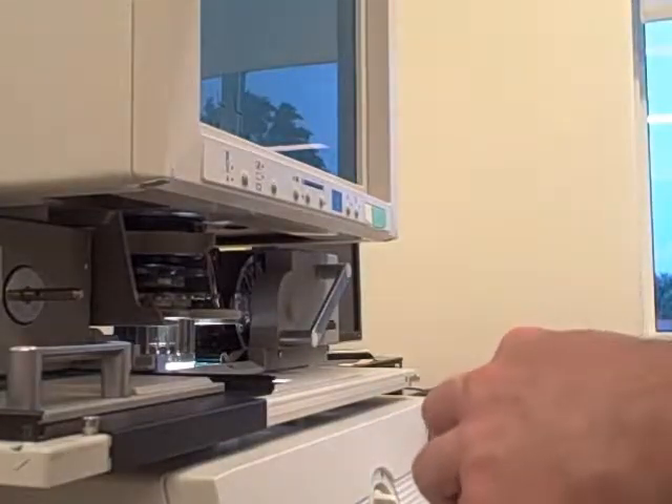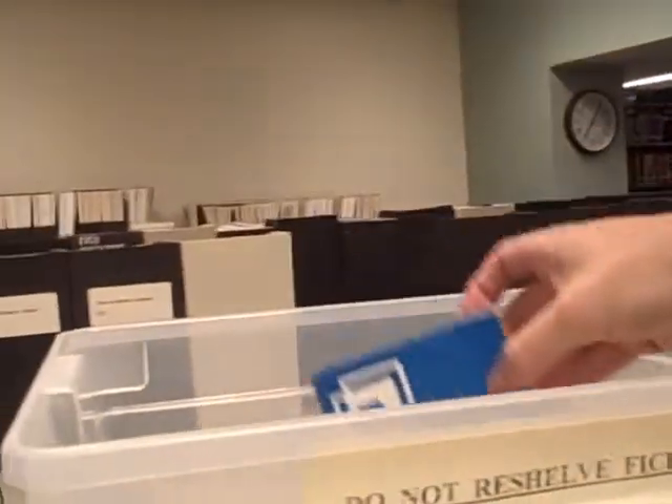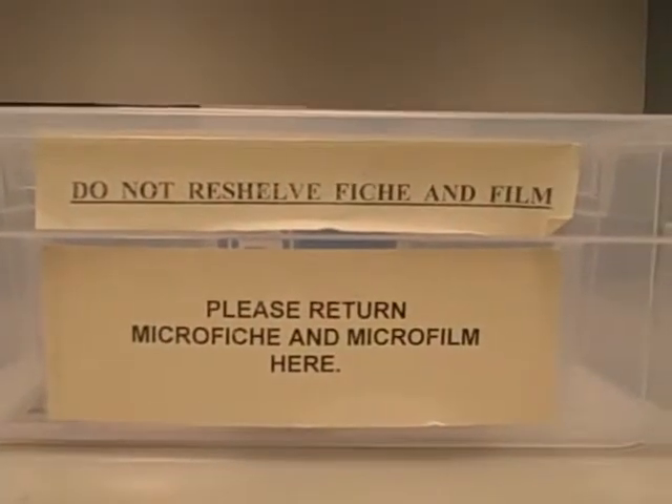Once you are finished, take the film off of the spindle, place it back in the box, and then place that box in the plastic bin on top of the filing cabinets behind the machines. Do not replace the microfilm back in the filing cabinets themselves. Instead, if you place it here, it will be returned for you. Thank you.